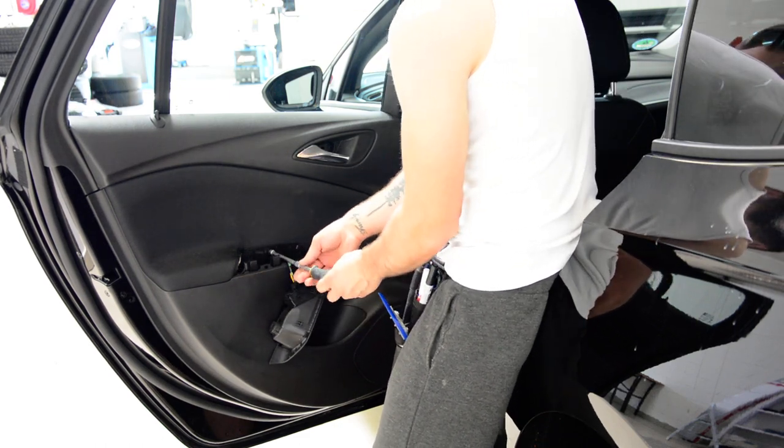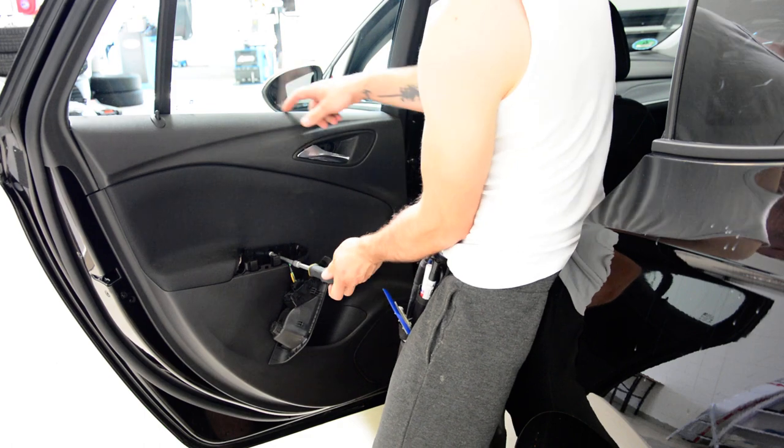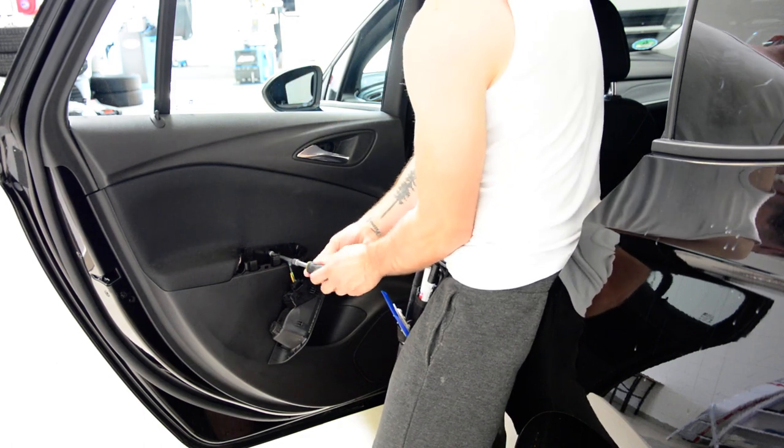If you don't want to remove the door panel and you just want to remove the seal in order to tint the window, I'll show you.